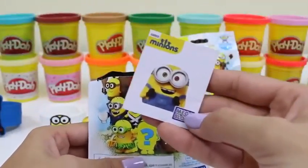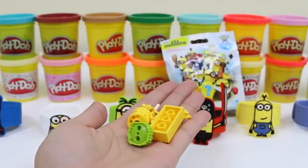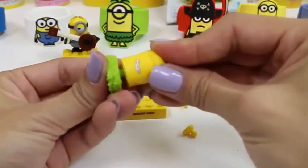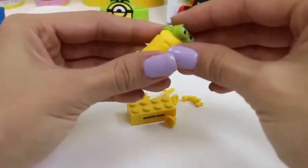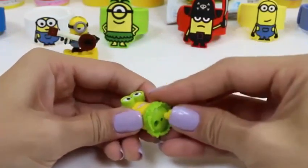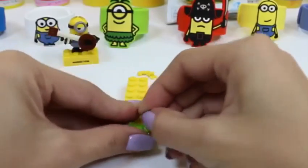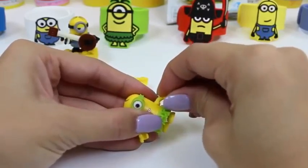That was a lot of fun! Let's do another one! Oh hello, little minion! Cool, this definitely looks like a different figure! Oh look, it matches one of our bracelets! See the little skirt? These pieces are hard to put on, but it'll all be worth it in the end!